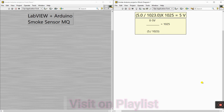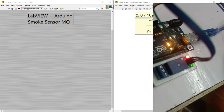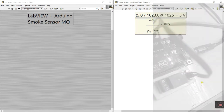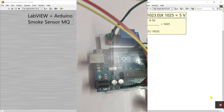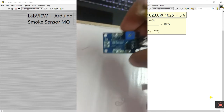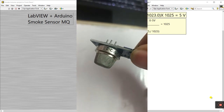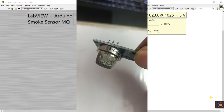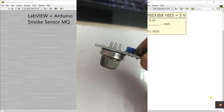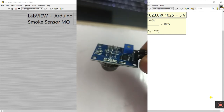The topic is smoke sensor MQ-2 linked with Arduino. First, you need some components: an Arduino, and a smoke sensor that looks like this. You need to purchase the MQ-2 because MQ-3 is for alcohol and MQ-2 is for smoke — that's why I'm using MQ-2 for smoke detection.